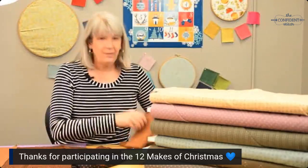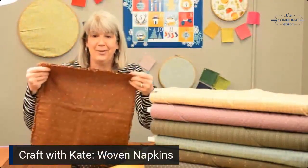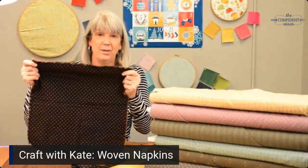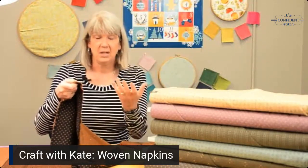These woven napkins are basically just two squares of fabric that you sew around the edges with the wrong sides together, and then you fringe the edges and wash them, and they're easy — they're great.